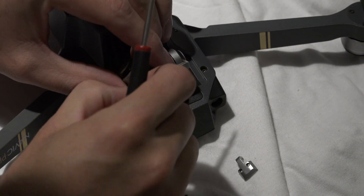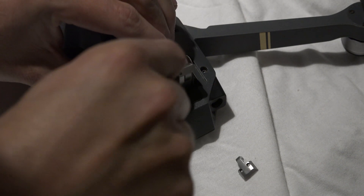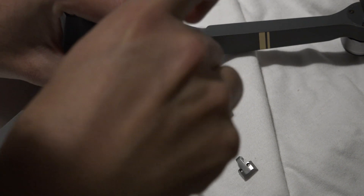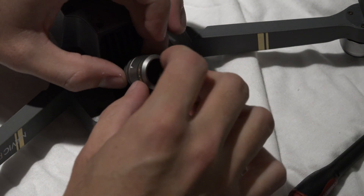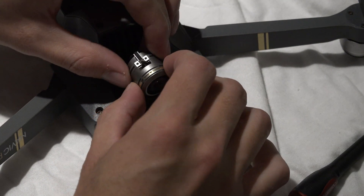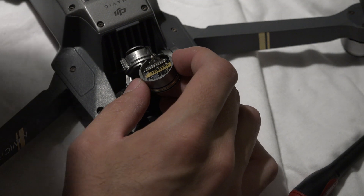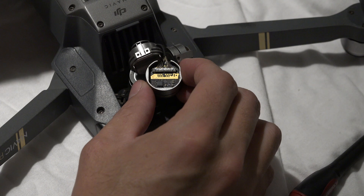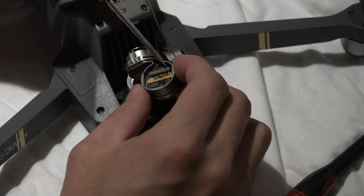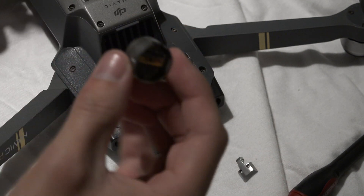Dropping a screw into the intake would suck, because it'd be a real pain to get it out. I think there are only two side screws. And then the camera just comes off pretty easily. There's a little connection here — you can use another screwdriver just to pop it off. It's pretty easy. That's it — it's off.